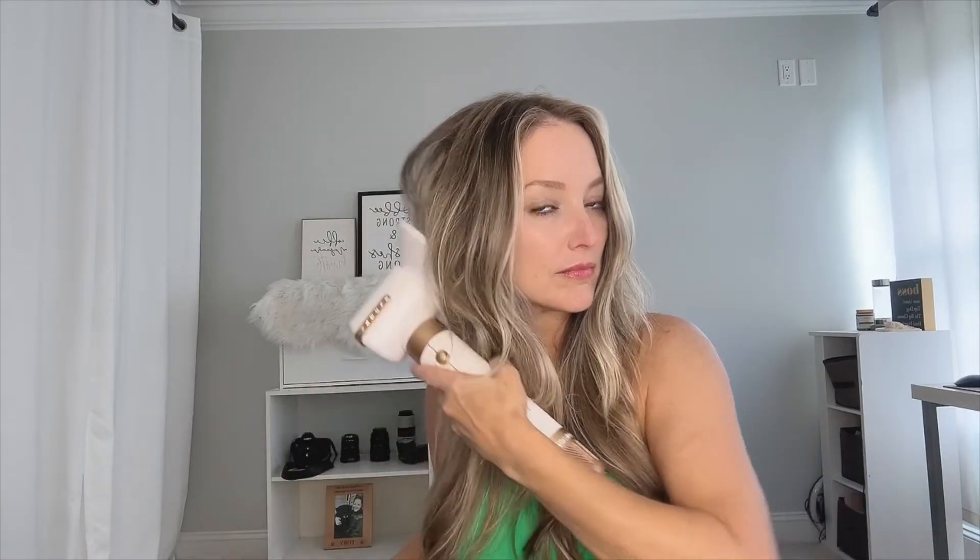It also uses advanced negative ion technology. Next is the concentrated nozzle attachment that helps to easily straighten the hair. Here is the diffuser, which is great for wavy and curly hair to scrunch the hair for a beautiful curl pattern and can also be used at your roots to create volume.